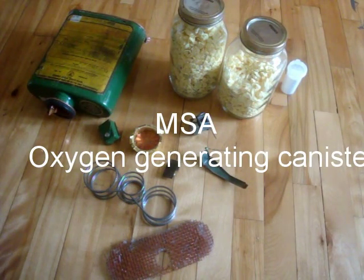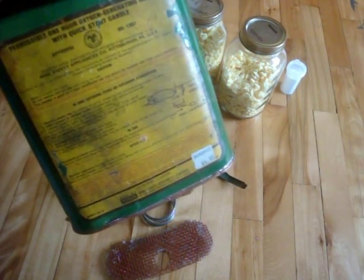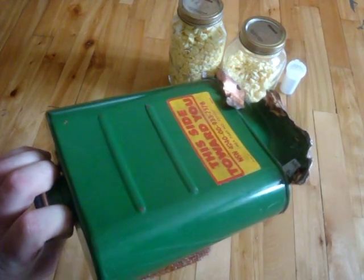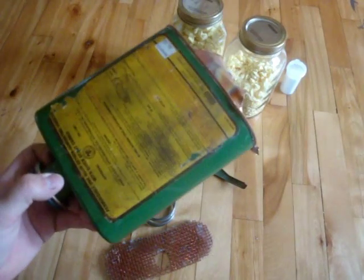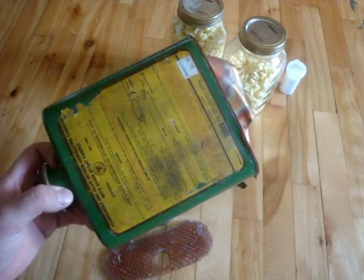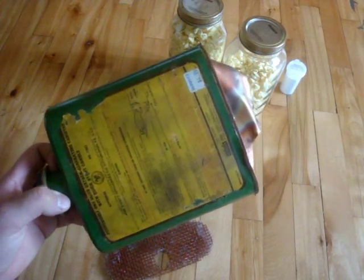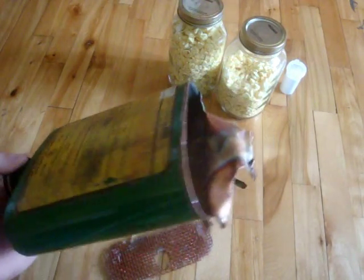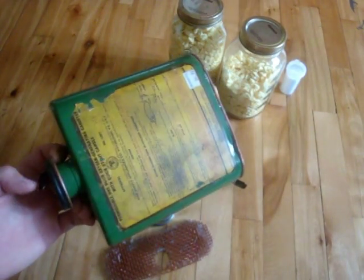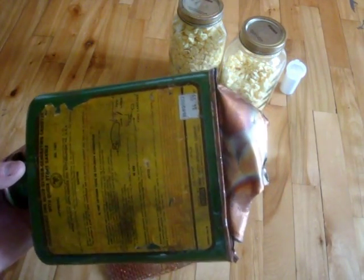Today's video is on this one-hour oxygen generator that I picked up at the Army Surplus Store. It had been sitting around for a long time and they always wanted a crazy amount for it because they were selling the broken parts of the kit with it. I always wanted to buy it for the striker that you'll see in a minute. Finally I went by the other day and it was $5, so I picked it up.